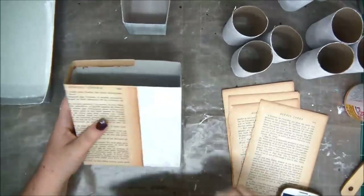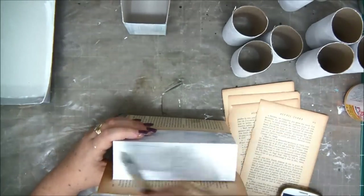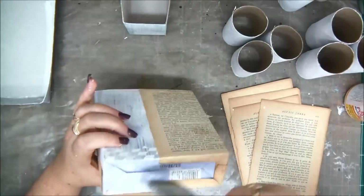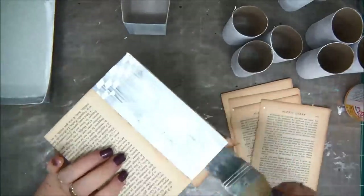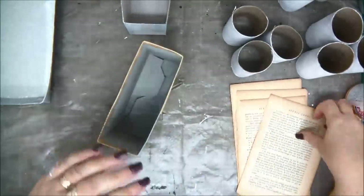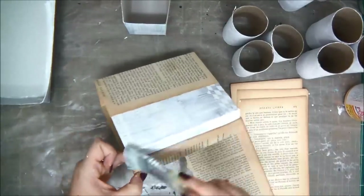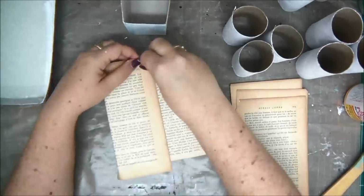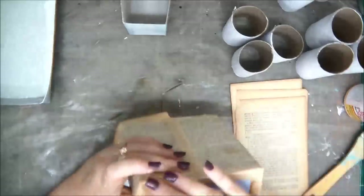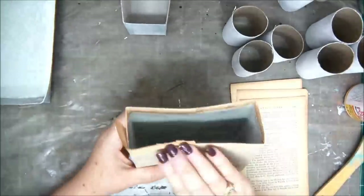Maybe after I'm finished completely with the entire project I'll go ahead and seal it. I've torn the edges on one side of my book paper because sometimes the margins — the area with no script — are quite wide, and I want to avoid that empty space. I really like how yellow the pages are because the book is so old. My first box is covered. I'm not going to cover the bottom because it's going to be glued down and won't be visible.